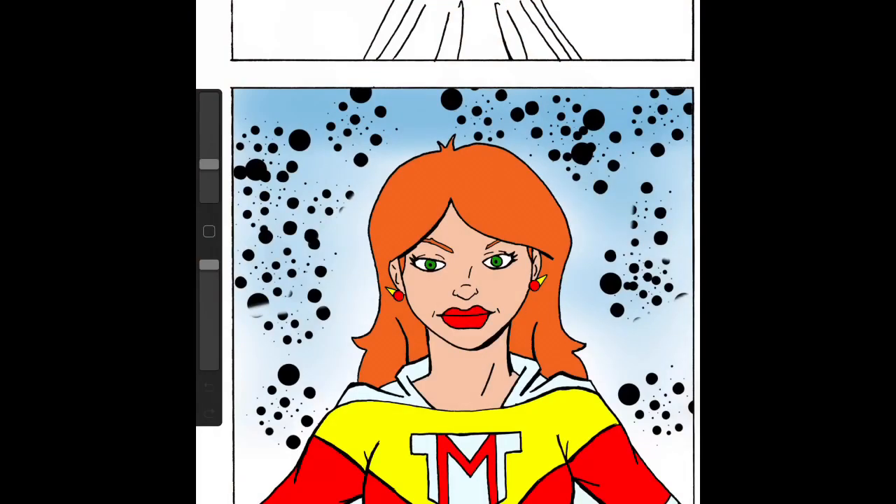Hey everyone, it's Taliesin, and you can't see me because today we're going to do a digital art video. This will be my first attempt doing one of these. Now I'm working on the fourth strip for the Meteorette. We've got Megan right here, and I just wanted to give you a little bit of my process when I'm doing this.